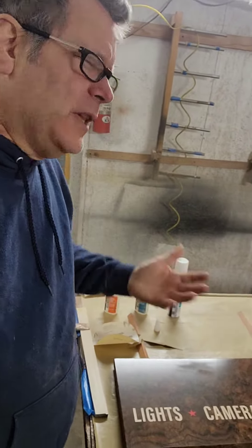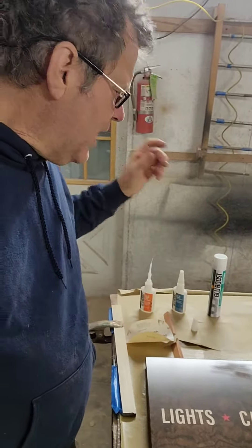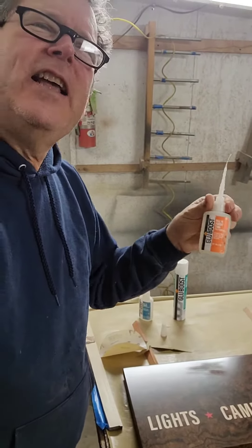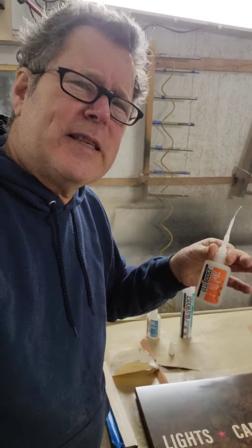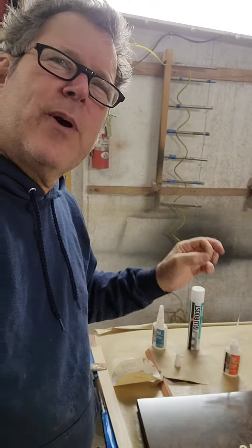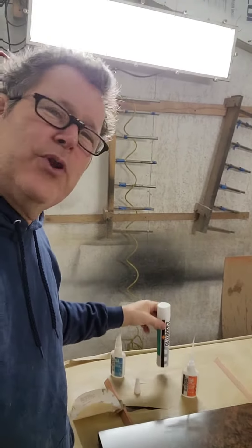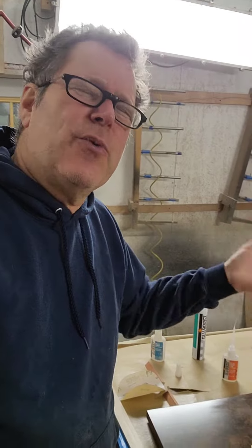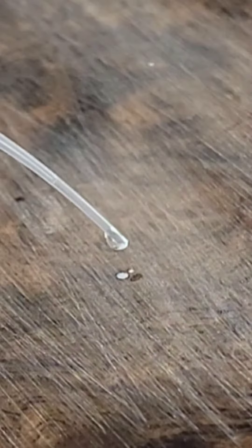I could try building it up with lacquer, but that'll take all day. Try Glue Boost — it's probably the highest quality CA glue out there. It's for luthiers basically, and it's flexible and adheres really well, but the best part is their accelerator won't bloom or blush the CA, meaning it won't turn it white.